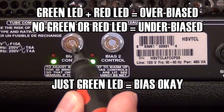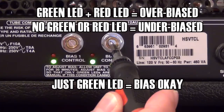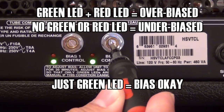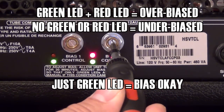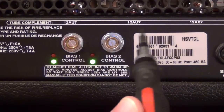Now for bias two, I'm going to do just the opposite — I'm going to under-bias the amp. Watch what happens: it starts humming again when the green LED goes out. So now I'm just going to roll it back up until the green LED comes on, then the red LED comes on, and then I'm going to back it off just until the red LED goes out again. And I know both sides of the amp are properly biased and I'm good to go.